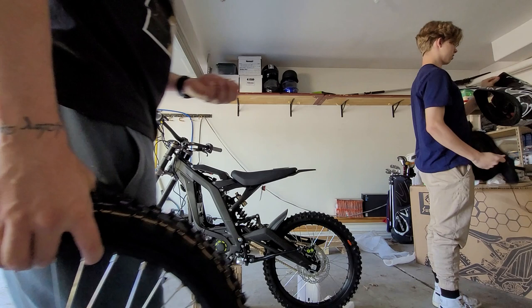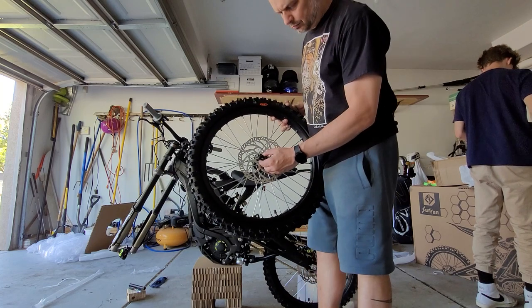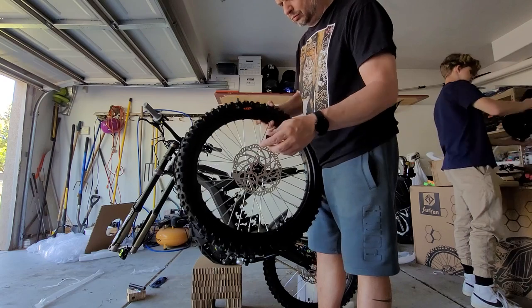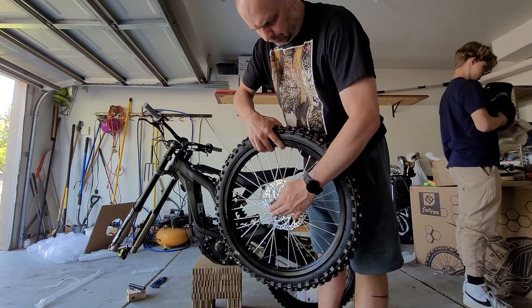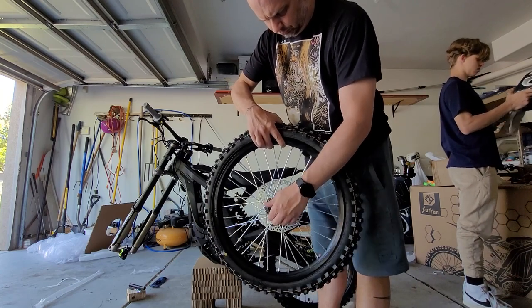I didn't record getting the axle out because it was such a pain. The big mistake I made was not undoing the tie-down first — it was putting pressure on the axle making it difficult to remove. The fix was using a socket that fit up against the axle and tapping it out with a hammer without damaging it. Once the axle is removed, you'll see the spacers that were zip-tied to the front wheel spokes — don't clip those off until you're ready to assemble the front wheel onto the fork, as they can get lost very easily.